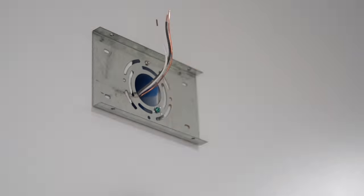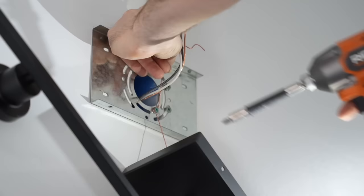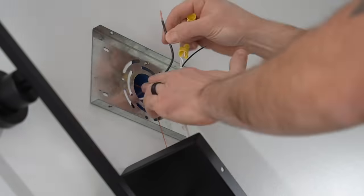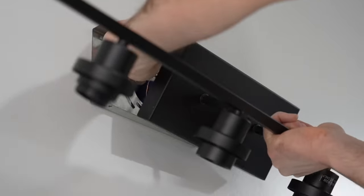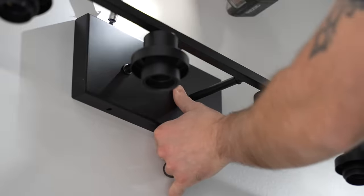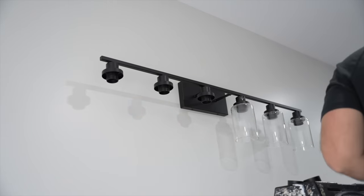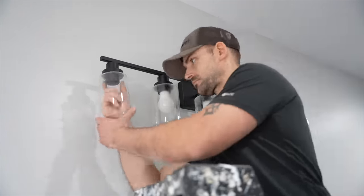I went ahead and installed the light above the vanities because that's easier to do before the vanity is installed — I can get a stepladder directly under the light. I just hooked up the grounds, then white to white and black to black using wire nuts, and secured it to the wall using the mounting bracket. Then I put on the globes and light bulbs. I recommend doing that before installing a vanity.